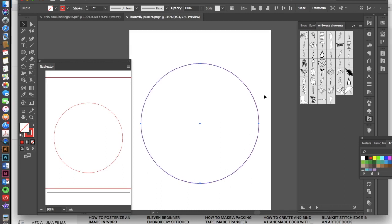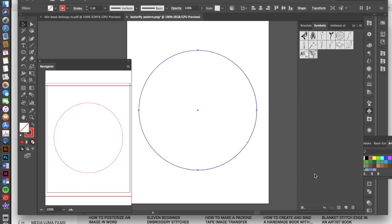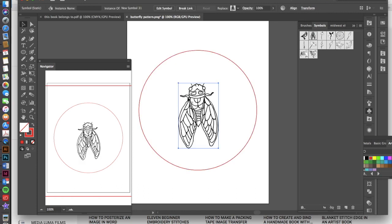Now it's perfectly centered vertically and horizontally, and I can start to place some of the symbols I've already drawn. If you don't know how to create hand-drawn symbols, I do have a video for that as well that you can watch before you get to this step. Here are my hand-drawn symbols. To create a symbol instance, just click on the symbol you want and then click on this little angled arrow, and that should place your symbol onto your page.